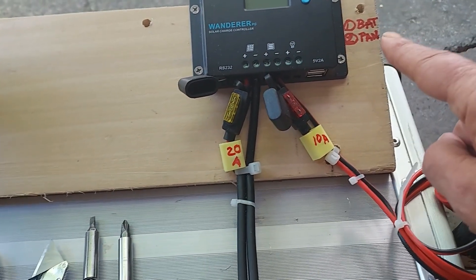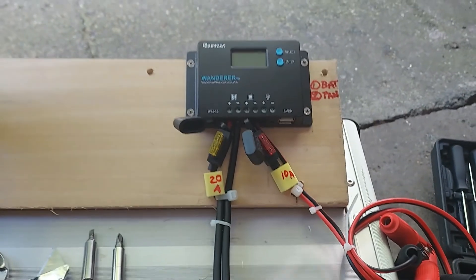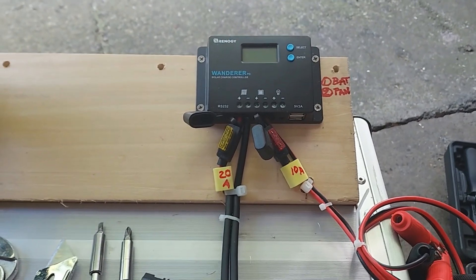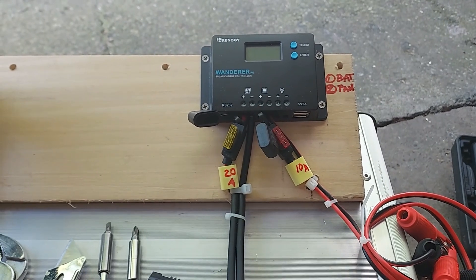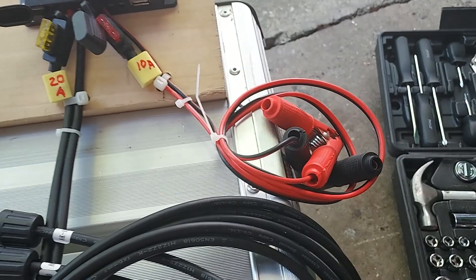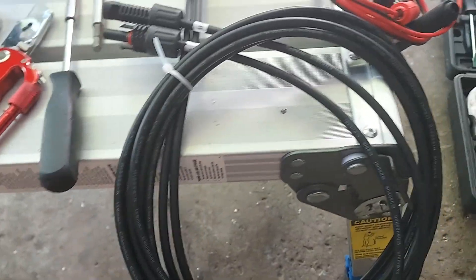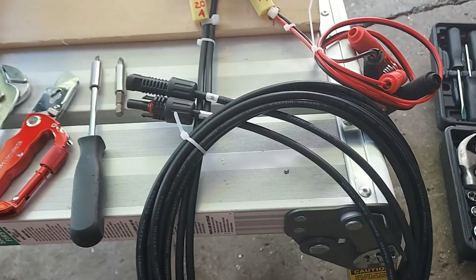I've marked battery as number one and panel as number two. When connecting the solar controller, you must hook up the battery first. Do not hook up the panel first or you will blow up the solar controller. Here's your battery lead all coiled up, and then we have the connectors going to the solar panel.